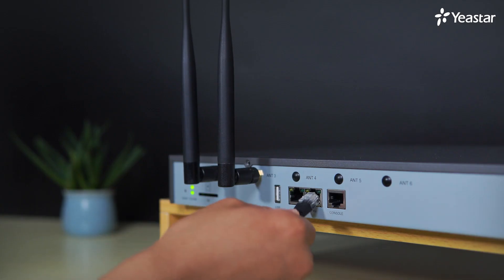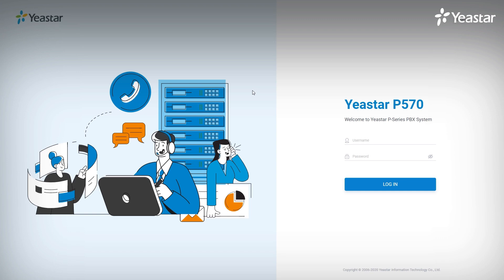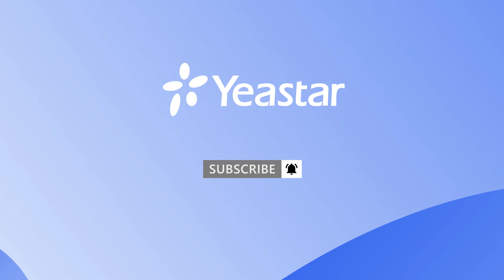Now we can connect the PBX to our local area network, power on the PBX, type in the IP address we just set up, and go to the login page directly. That was all for this video. If you're interested in more information about Yeastar's brand new P-Series PBX, please don't forget to subscribe and visit yeastar.com.